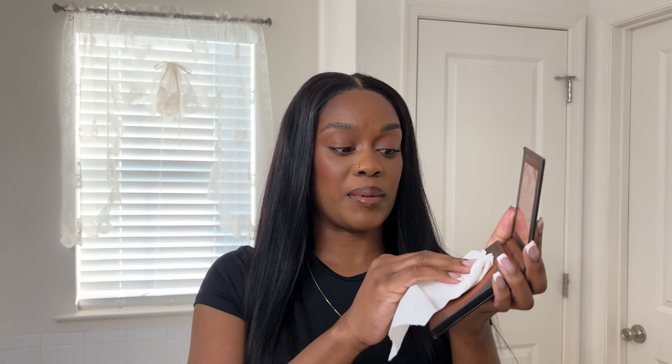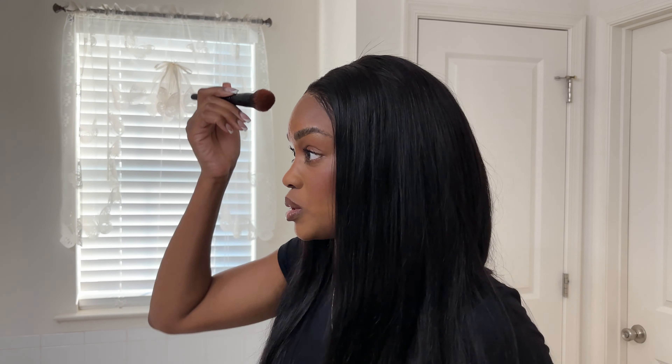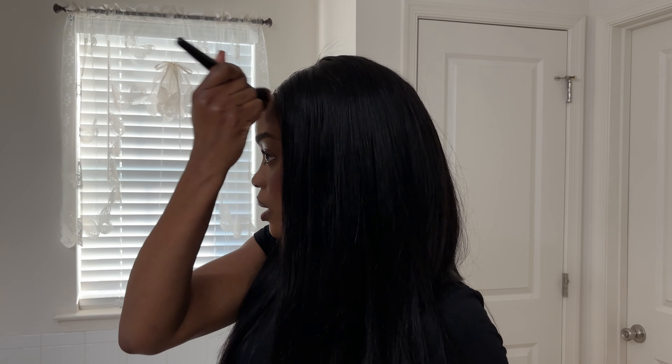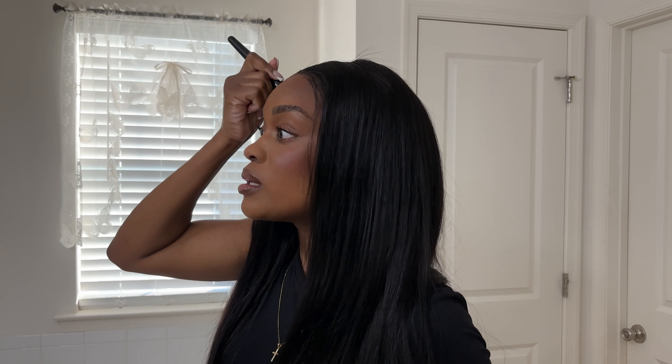The next thing I'm going to do is take a little bit of my bronzer. I'm going to take a piece of tissue and rub it in the bronzer because I want to protect my bronzer — I don't want to use the brush around the wig directly with my bronzer since I have sensitive skin. So I just put a little bit on some tissue, then take this brush that I only use for the wig situation, and put it around the front of my hair just to make it seamless.